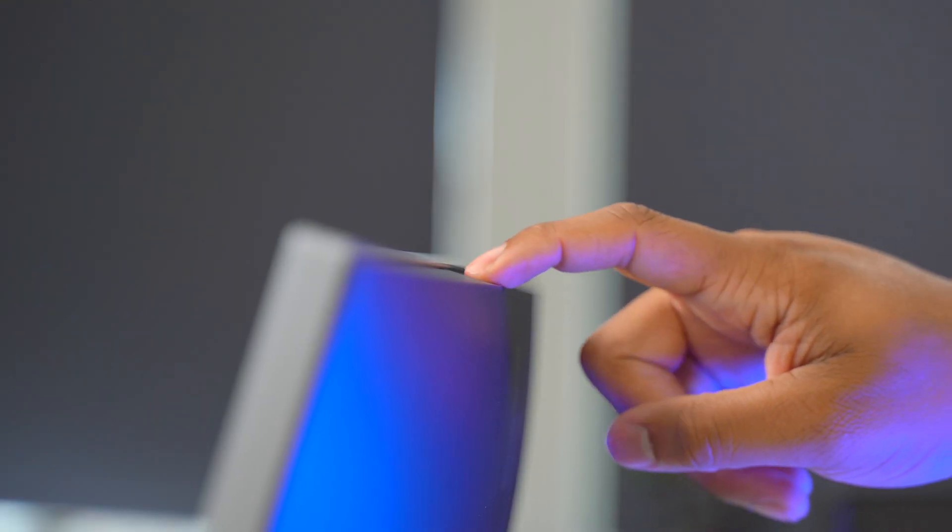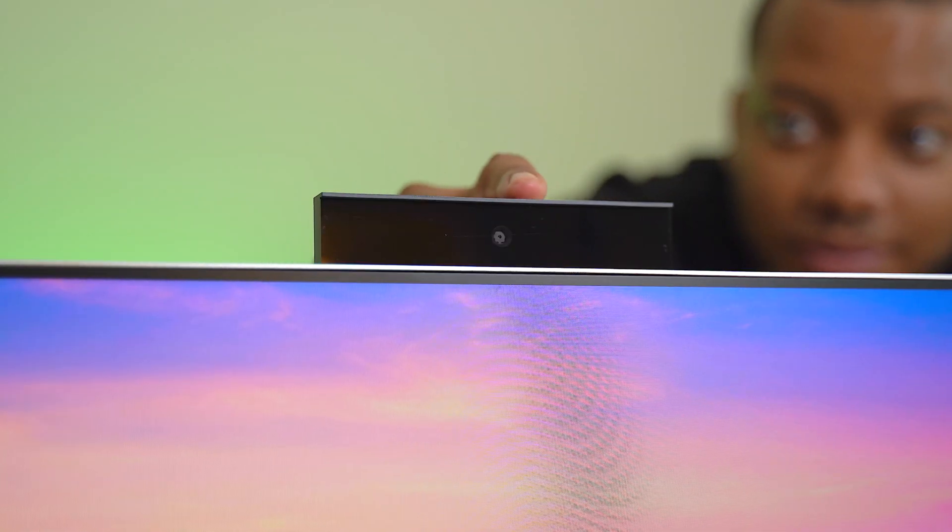I almost forgot about this next thing because it's hidden away — this computer has a built-in webcam. When you press down on it, it pops up. This is great for privacy; you don't have to worry about someone seeing you when you're not using the webcam. When you're not using it, just pop it away and keep it hidden. I'm personally an external webcam type of guy, but this is what you're getting.